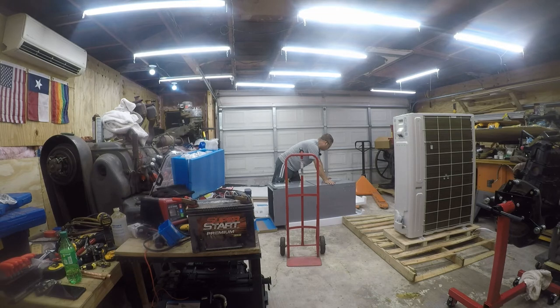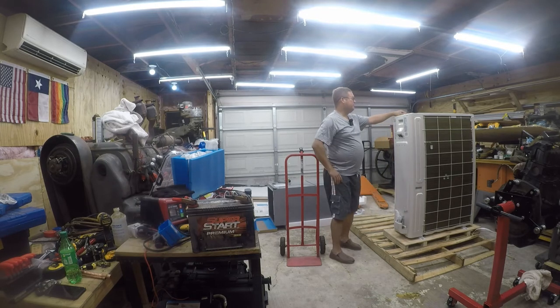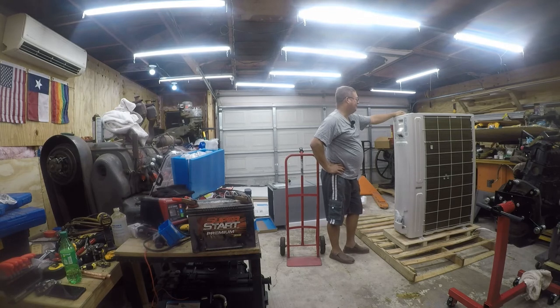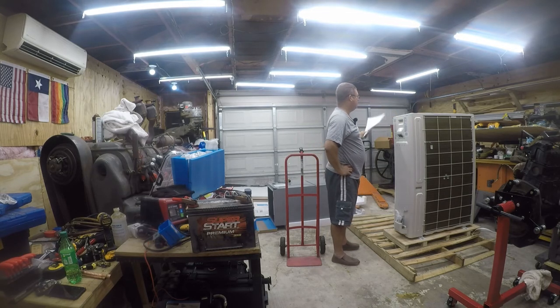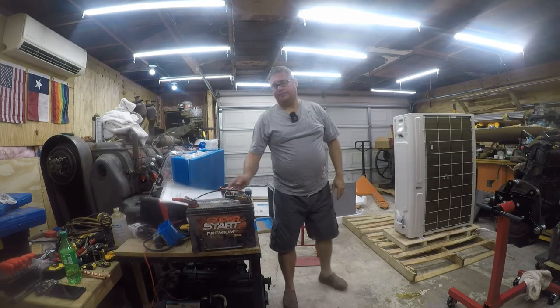Looking at the spec label, it shows a 4-amp power draw for one circuit and a 32-amp power draw for the other. It calls for a 41-amp circuit — I don't have a 41-amp circuit there. The specs do not match what was advertised. Whatever — I will deal with it. I'll have to rewire for that.